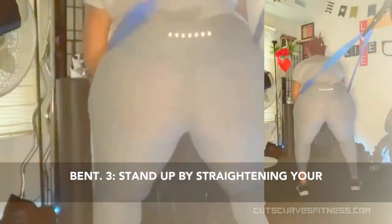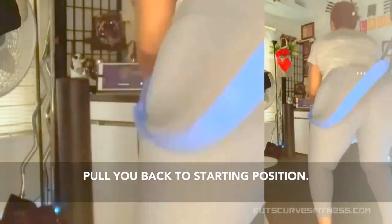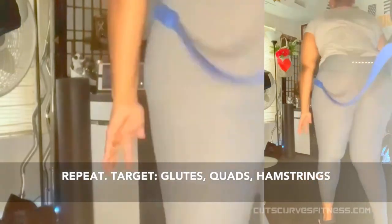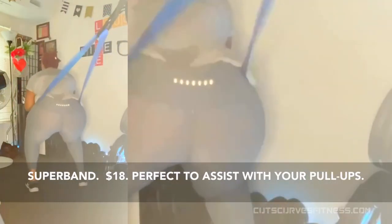Stand up by straightening your knees, hips, and legs, allowing momentum to slightly pull you back. Return to starting position. Repeat. Target: glutes, quads, hamstrings. Equipment used: Perform Better exercise superband. $18.